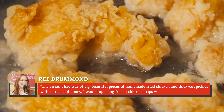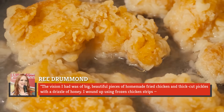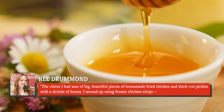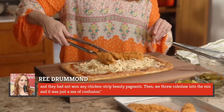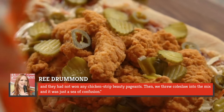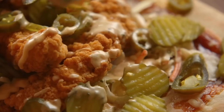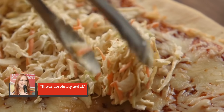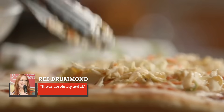She wrote, 'The vision I had was of big, beautiful pieces of homemade fried chicken and thick-cut pickles with a drizzle of honey. I wound up using frozen chicken strips, and they had not won any chicken strip beauty pageants. Then we threw coleslaw into the mix, and it was just a sea of confusion. All the rules just went out the window.' She talked about this dish again in her memoir, Frontier Follies, stating, 'It was absolutely awful.'